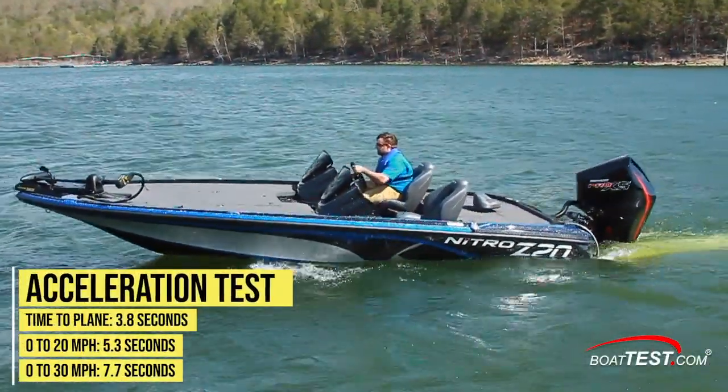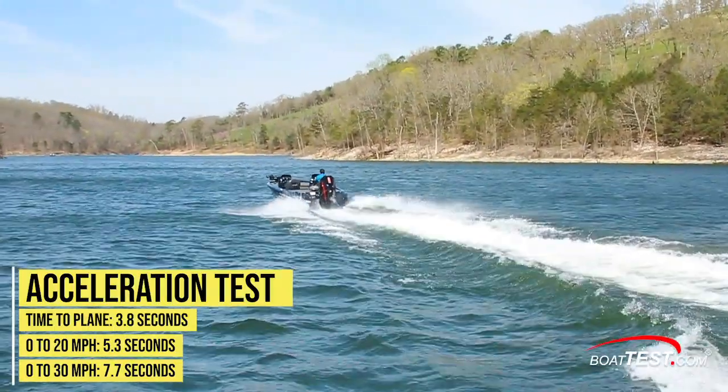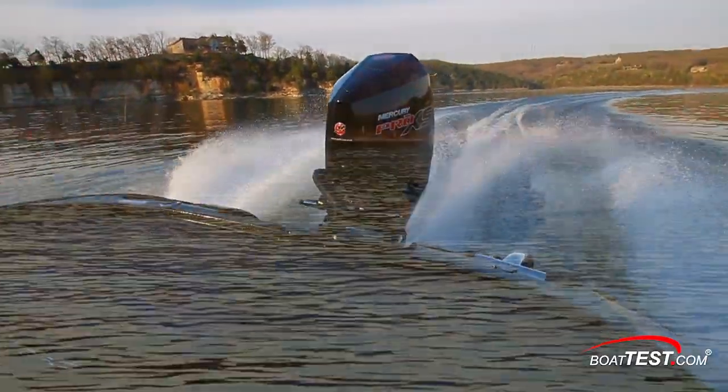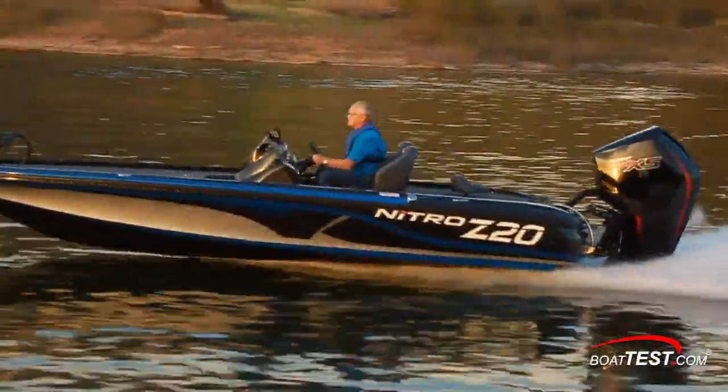In an acceleration test, the Z20 is equipped with Nitro's rapid planing system. She leveled off in 3.8 seconds and ran through 20 miles per hour in 5.3 seconds and 30 miles per hour in 7.7 seconds. Mid-range acceleration with the 4-stroke motor is strong enough to plant passengers in their seats.